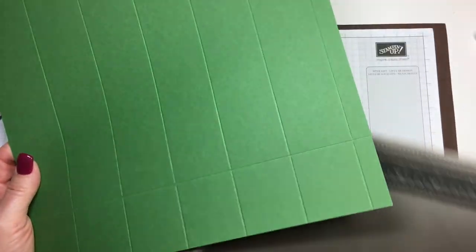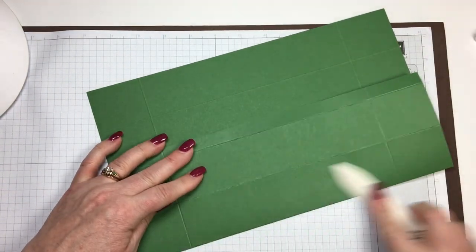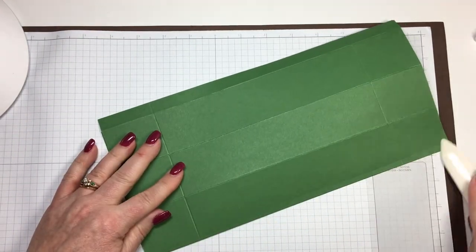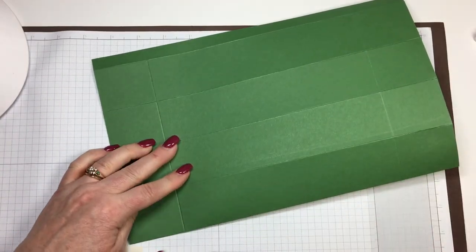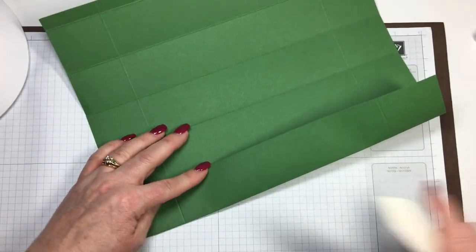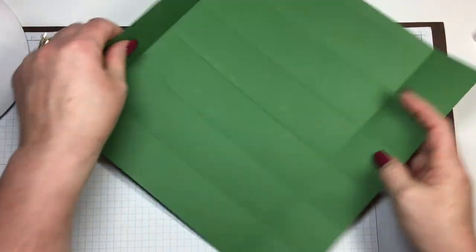Now take that and burnish all of those folds that we just did. Go ahead and score on all of those. I'm so excited for the holiday season — I have some great projects lined up for my Merry Christmas Monday series. I just finished with my Fall Friday projects and that was real fun coming up with new projects to do. My classes loved it because usually whatever I made, I also made as their thank-you gift for coming to class. Okay, so everything is now folded.